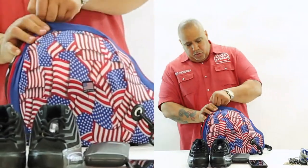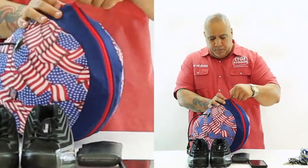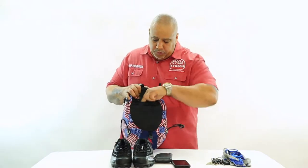Now you sit all the way across to the other side. Once you have your helmet secured inside the bag, here we have shoulder straps.